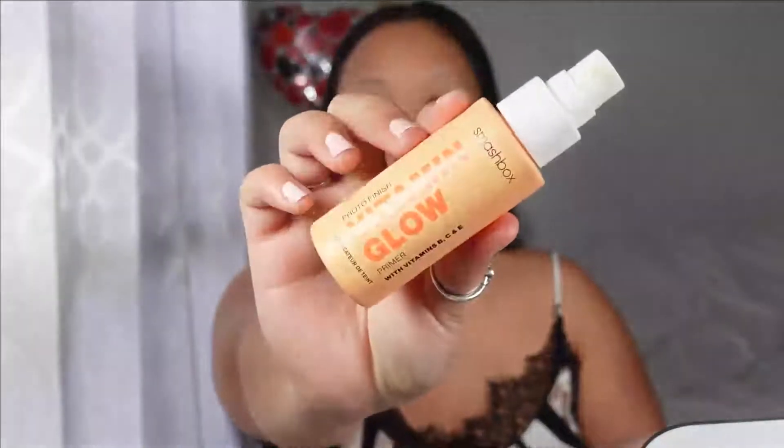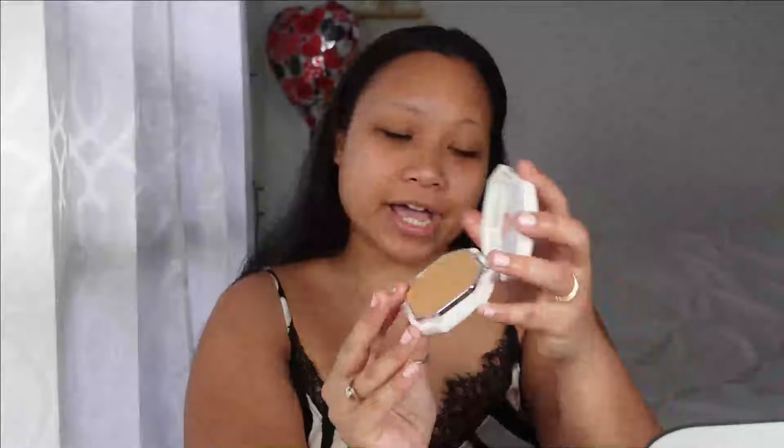First I need to prime my face. I'm using the Smashbox glow primer. Fenty Beauty came out with a new powder foundation, and I got it in color 345. It comes with a little powder pad. I haven't tested this out yet and I'm really excited because I tried the L'Oreal Infallible powder foundation and that turned out pretty good — it covered my dark circles without color correcting. So let's see... wow, this is definitely my summer shade. In the pan it looks a little light, but when I put it on it literally turned a different color.